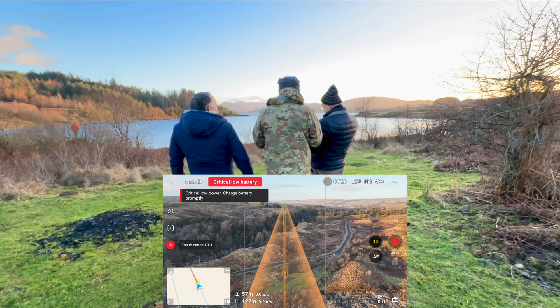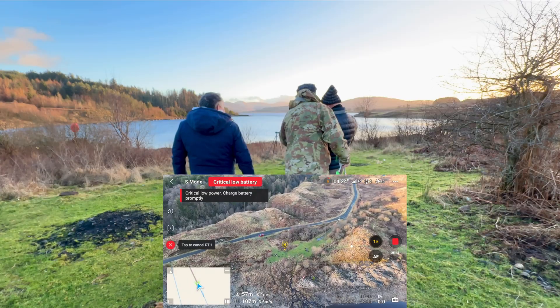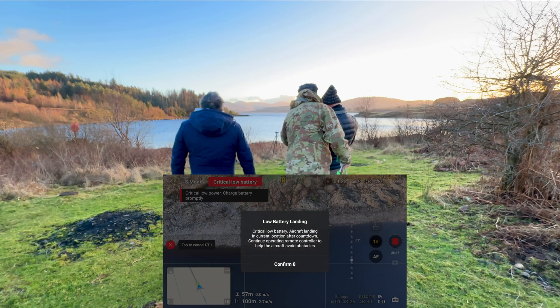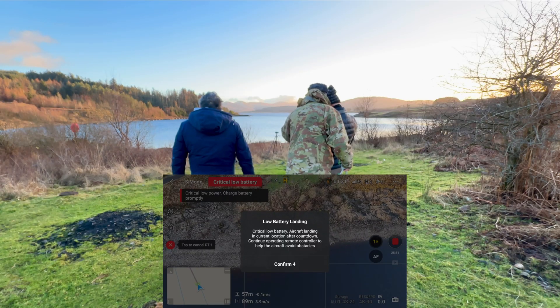Critically low battery warning. Aye. Start bringing them down. Just your gimbal so we can see exactly where it is. Make sure it's there for the water. Don't worry about that. There you come. We want to cancel that.